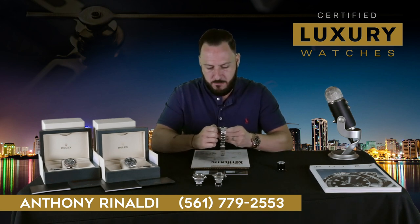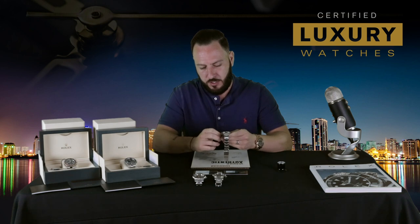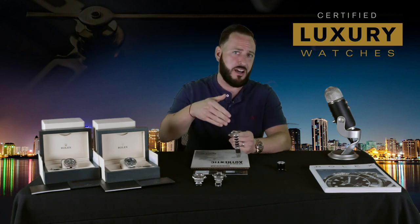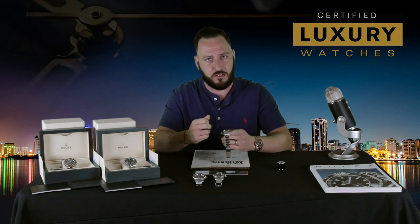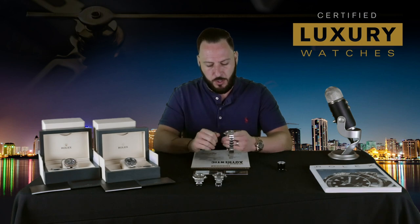Pretty standard positions on the crown. The first thing you're going to notice is the crown should be screwed completely closed to not allow water to go inside the watch, moisture, so on and so forth. Just turn it clockwise and screw it all the way down until it's hand tight. You don't need to really crank it down, just enough to keep it closed.